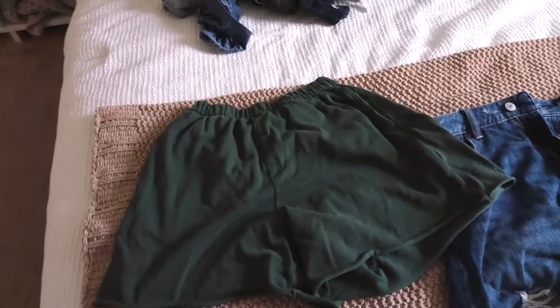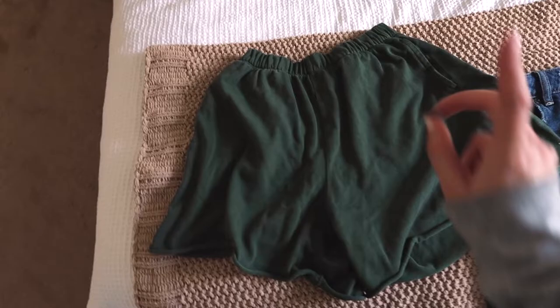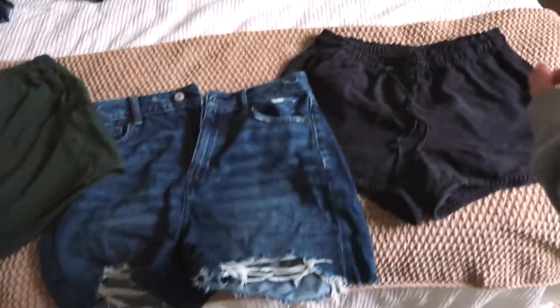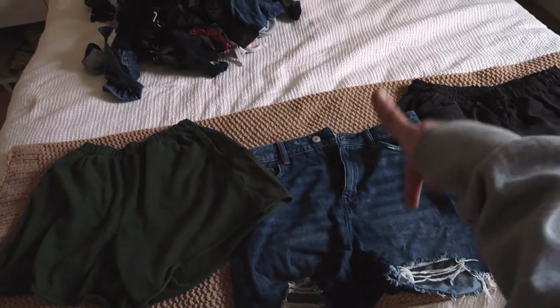We need to start with outfits — that's the most important part. The weather is going to be in the 80s while I'm there, so we have to keep that in mind. Starting off with shorts: I got these green sweat shorts, good for an extra hot day, a pair of denim shorts, and then a pair of black shorts. These are from American Eagle and Aerie and will be good base options.